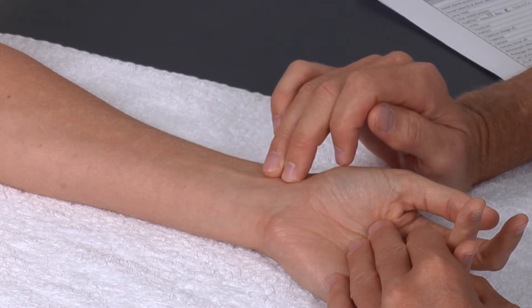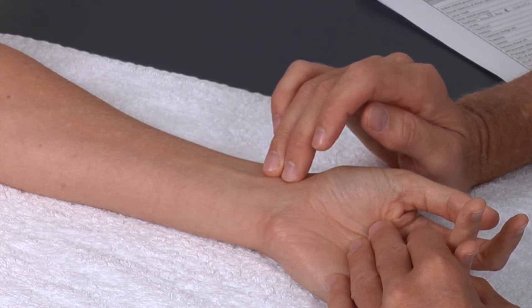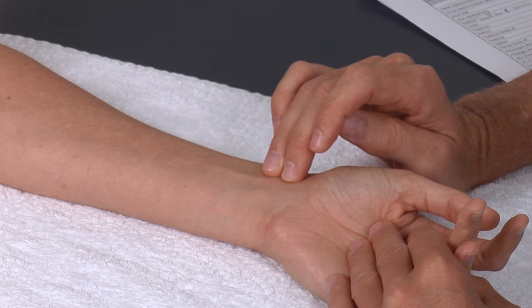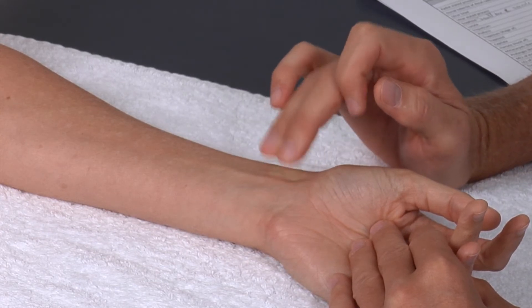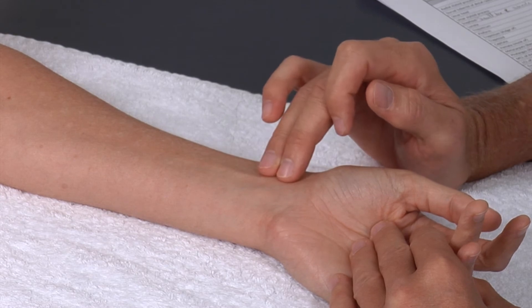Again, the landmark is lateral or radial to the flexor carpi radialis. We use our two middle fingers, and we use the pads of our two middle fingers.